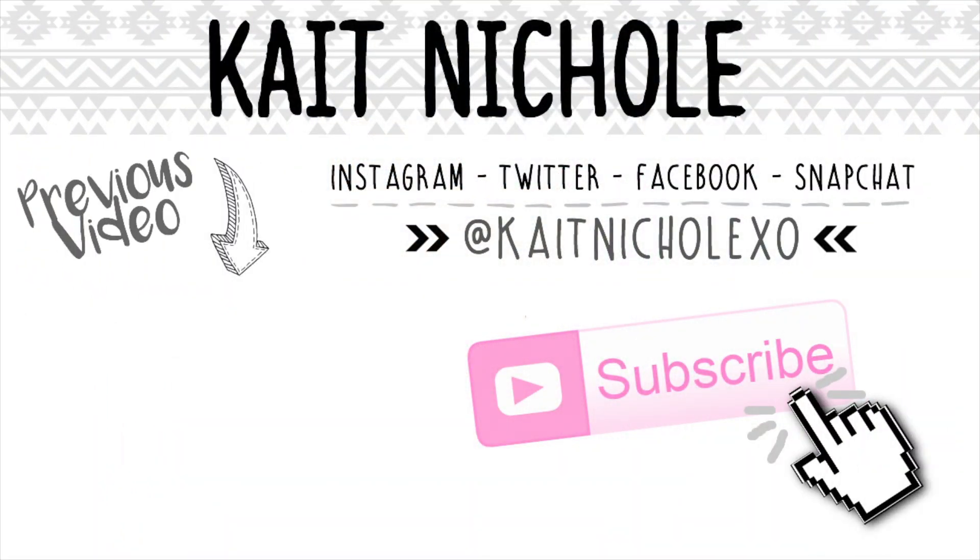I hope you guys enjoyed this tutorial. If you're a beginner, I hope this helped you out some. Thank you guys so much for watching — don't forget to subscribe and check out my previous video, and I will see you guys in my next one.